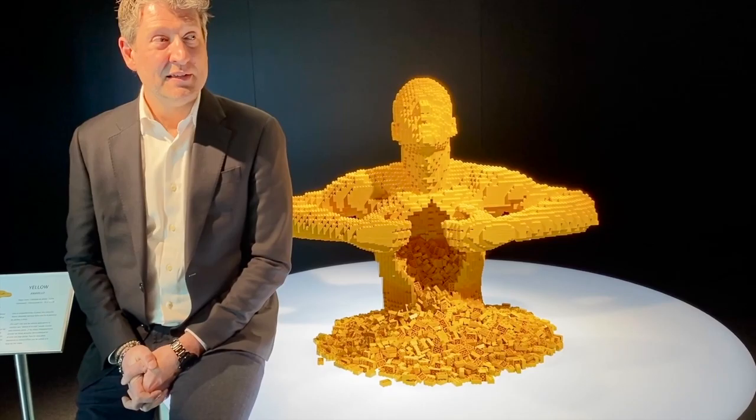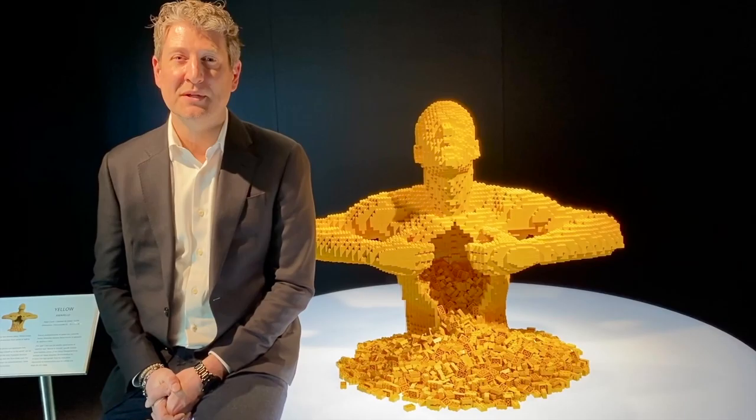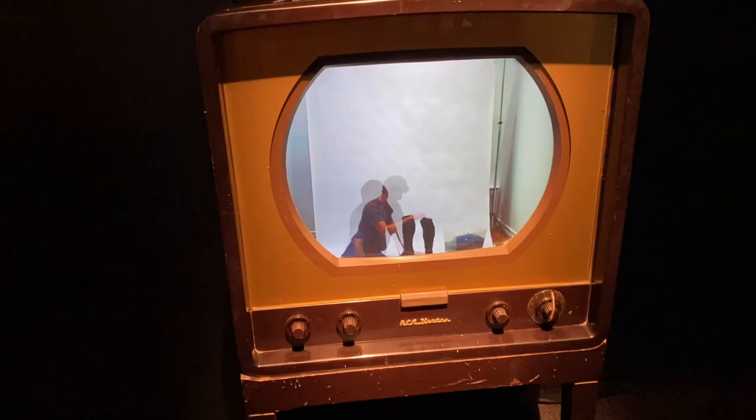One thing about working as an artist with Lego is you do need patience for this job, because these sculptures take time. So I do recommend that kids practice and learn to take time working on their sculptures.